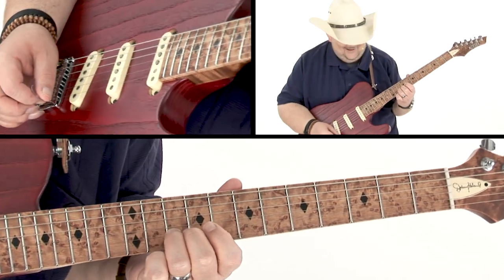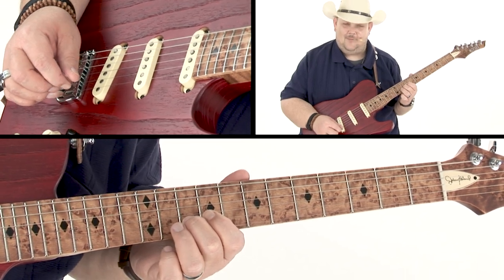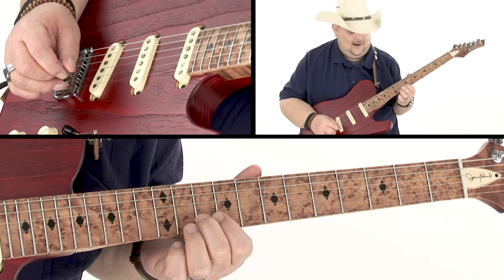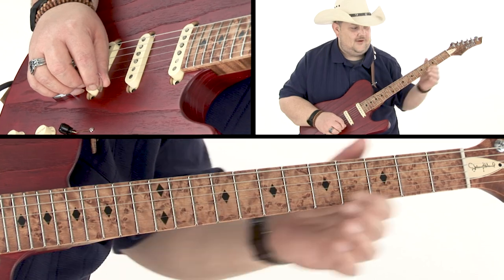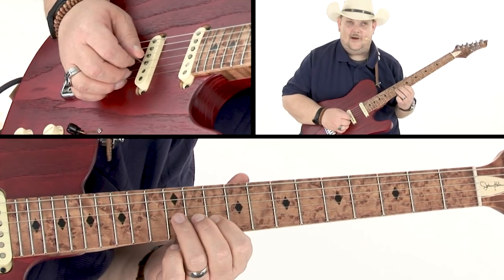Now that we've reached the A note, I'm going to grab that high E string and wail on that as a double stop. What I'm actually doing is using it chromatically all the way down to the second fret.